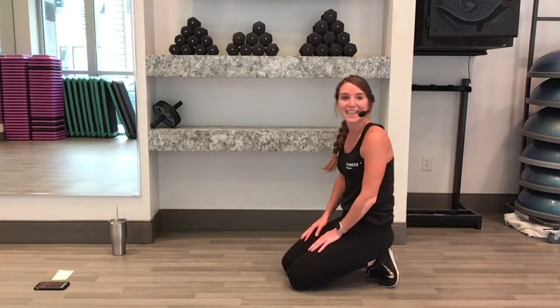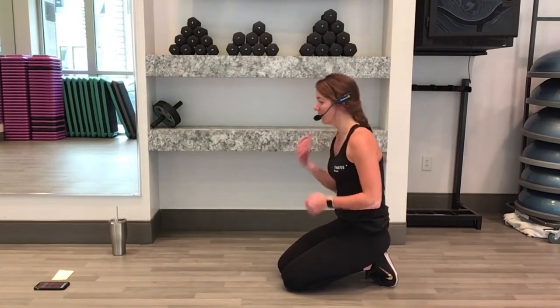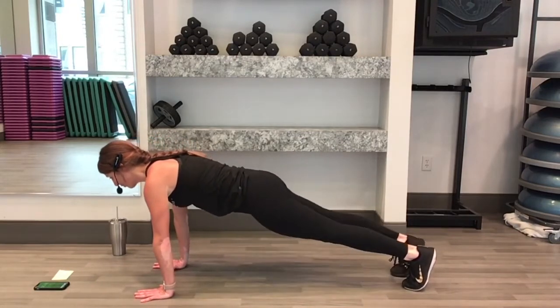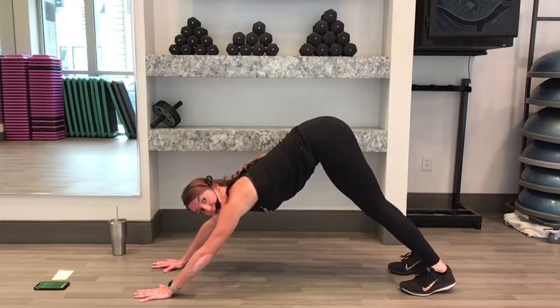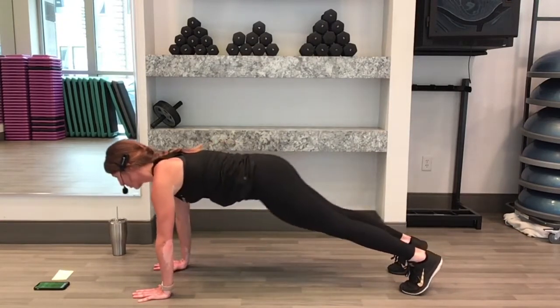Nice job, 15 seconds of rest again. Next one is a plank to a downward dog and we'll add a toe touch in there. We'll start in our plank position, I'll show you a couple variations here. When you're ready, join me. Front plank. Come back into a down dog, shift your weight back towards your heels and come forward. Plank to down dog and then add a reach in there — reach towards your toes.